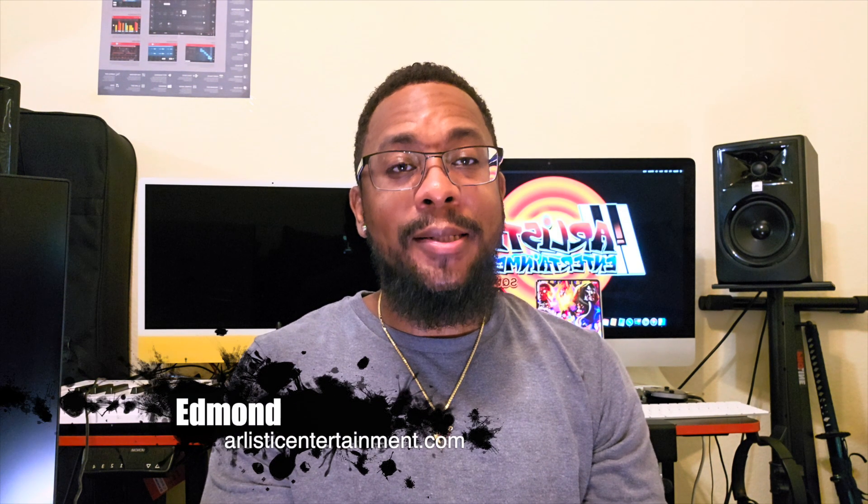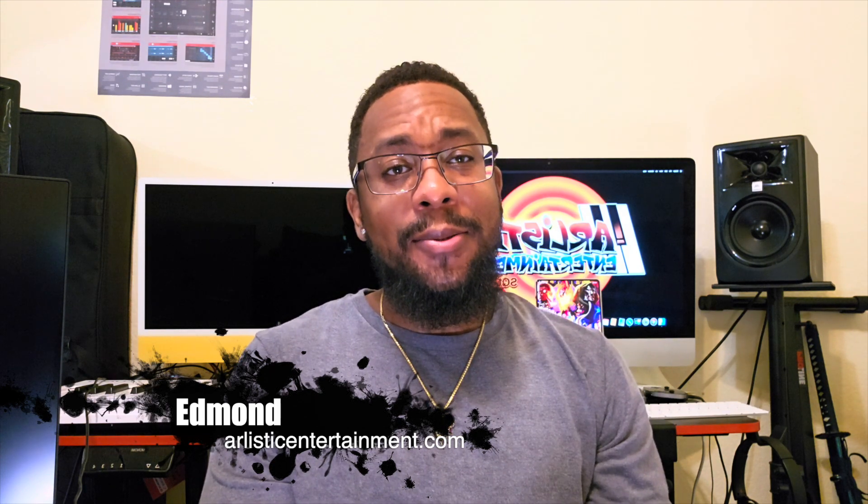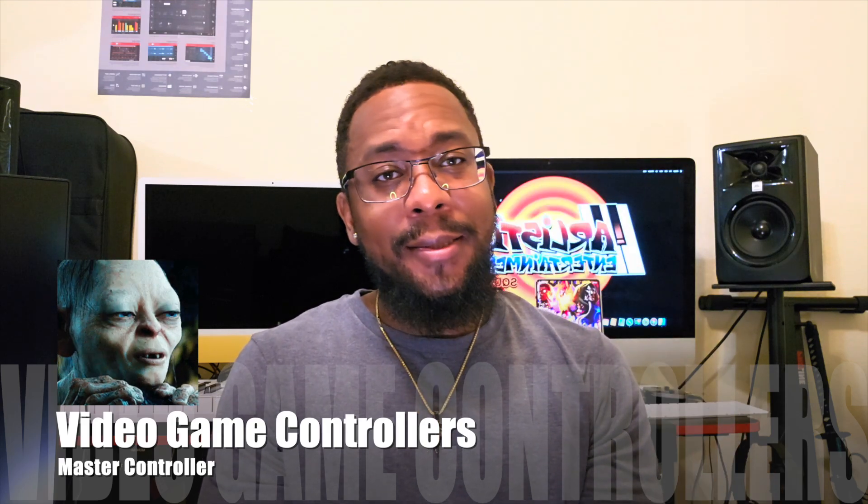What's up guys, Zipman here of Artistic Game Entertainment. Today I want to talk about something a little bit different, related to video game controllers and some things I'd like to see done differently — specifically talking to the third-party video game controller creators.